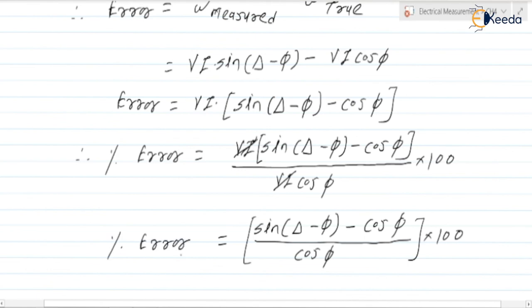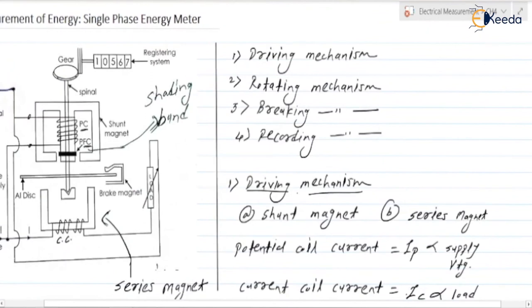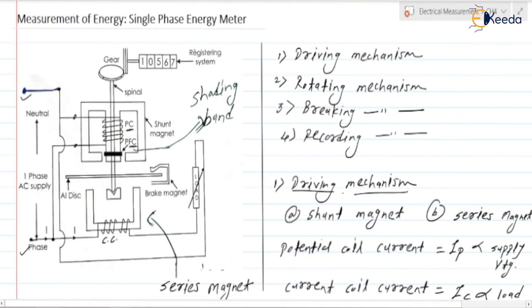Friends, this is about the operation of a single phase energy meter. Thank you.